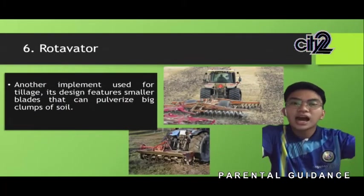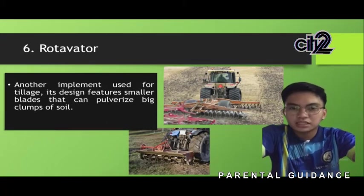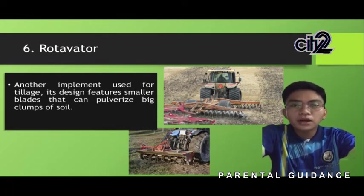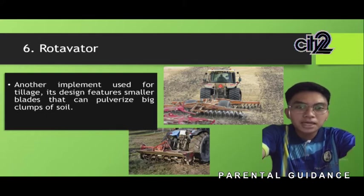The next one is the rotivator — another implement used for tillage. It is designed with smaller blades that can pulverize big clumps of soil, making the soil finer, just like harrowing. The rotivator is a powered machine that uses rotating blades to prepare the land and provide the best soil condition by preventing and controlling pest invasion and crop diseases. It mechanically pulverizes, cuts, mixes, and levels the soil in a single pass.